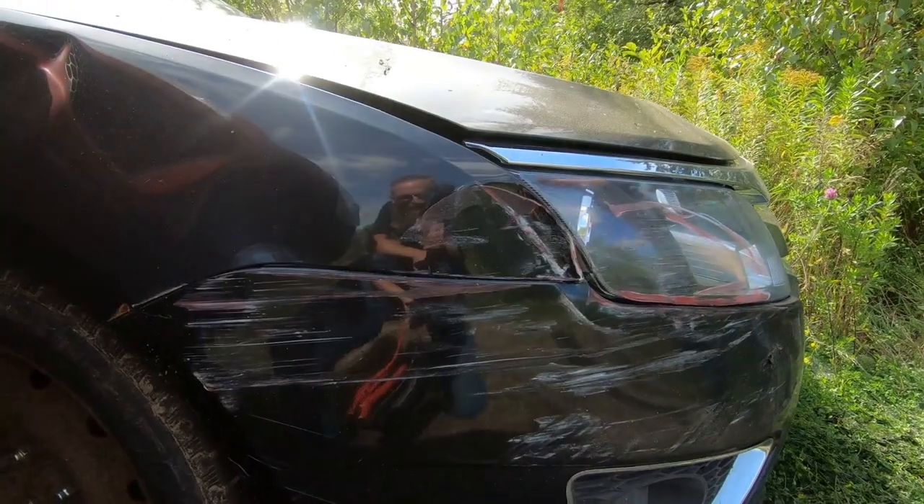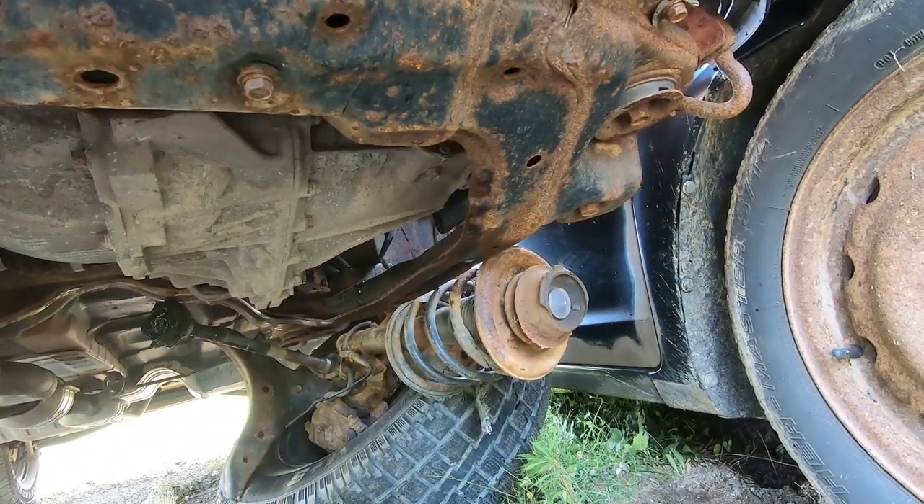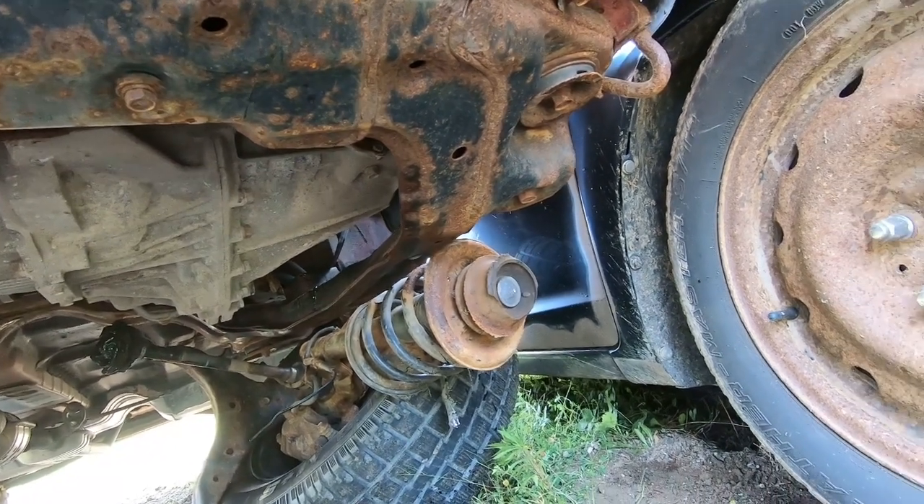So there's Junior's damage and there's mine. Broke the lower control arm, pulled the axle out, strut ripped off. But that just goes to prove how bad the rust was on this car.